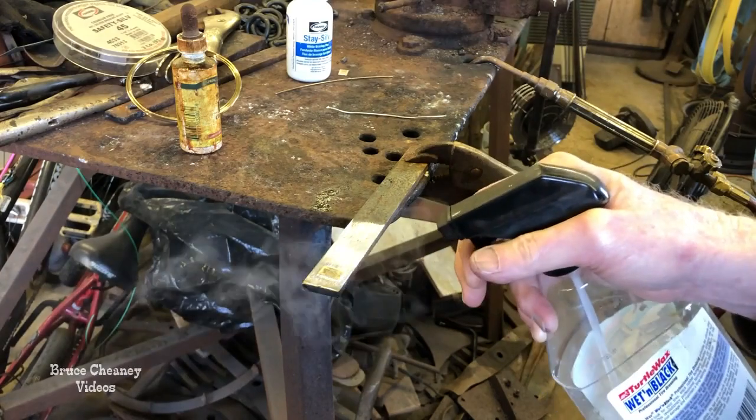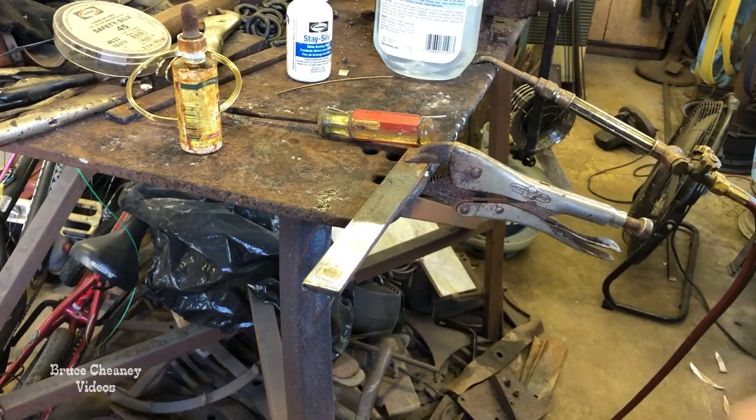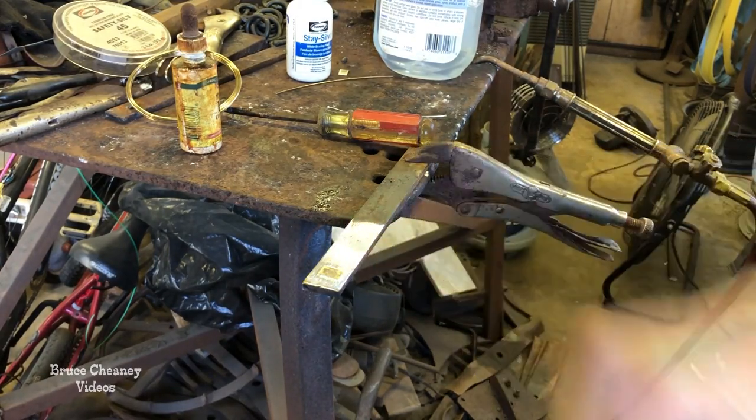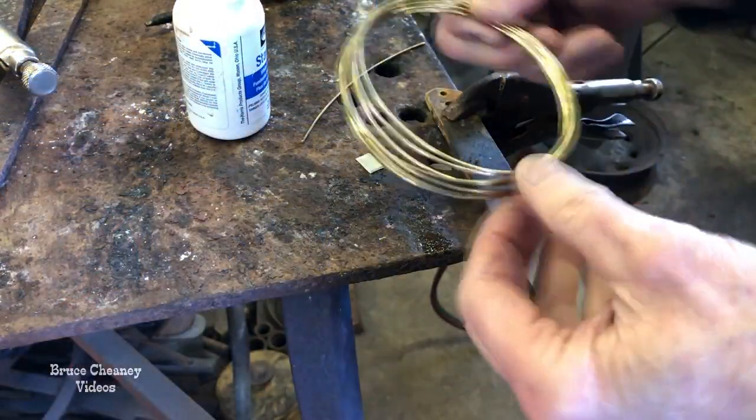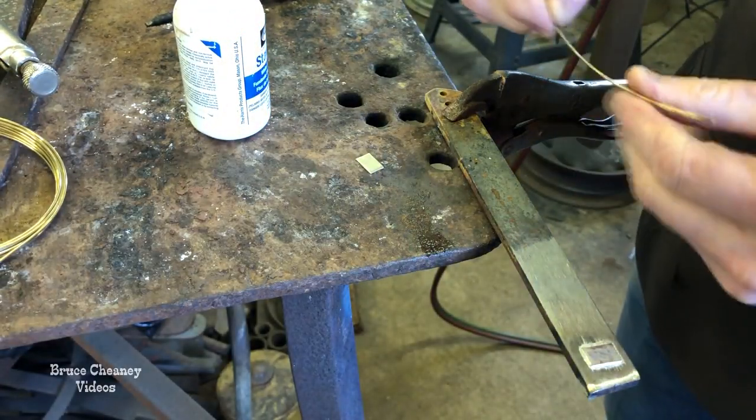I've got a spray bottle with some Ivory liquid in it and you cool the piece down and it kind of sticks — that's something you can practice doing right there. You can clean that up with a wire brush.